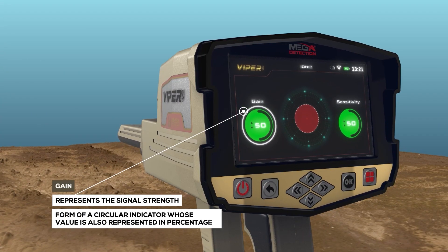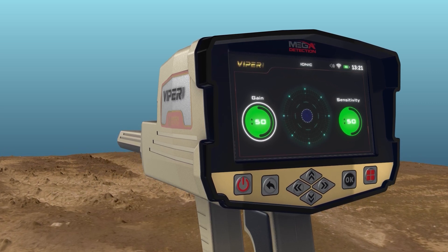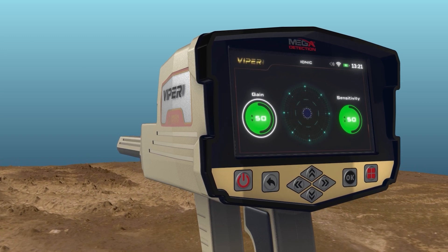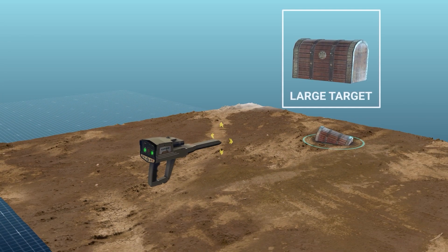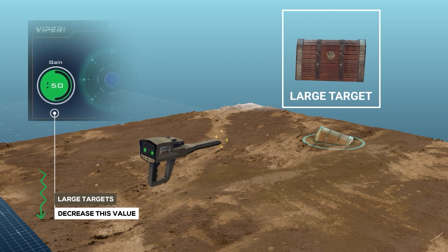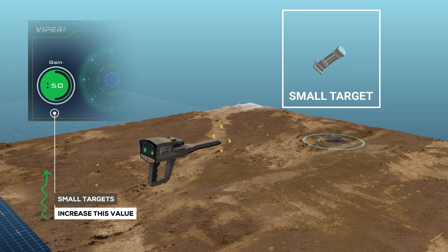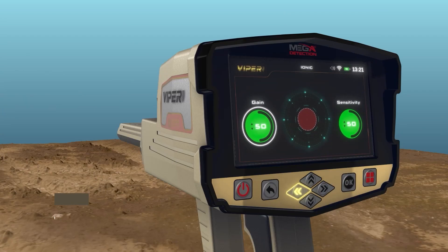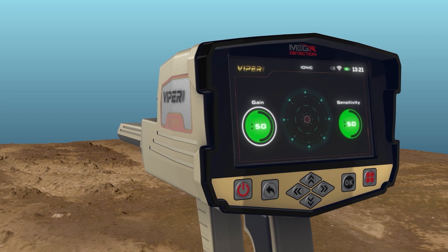Gain. This is a value that represents the signal strength, represented as a circular indicator whose value is also shown in percentages. The user can control signal strength using this option. To set the device to detect large targets, decrease this value; increase this value for detection of small targets. To select and change these two indicators, use the left-right arrow buttons then press OK. To change the value, use the up-down arrow buttons, then press OK.